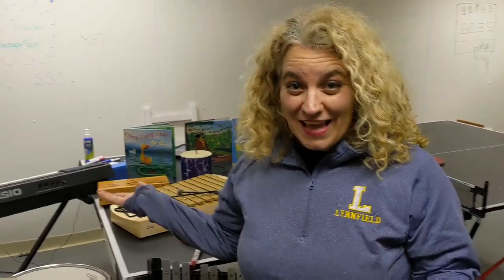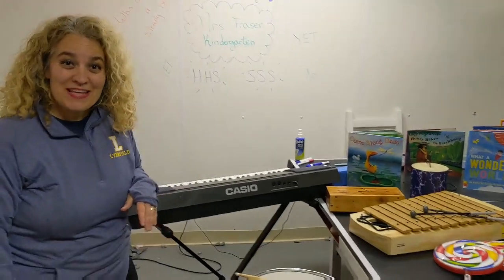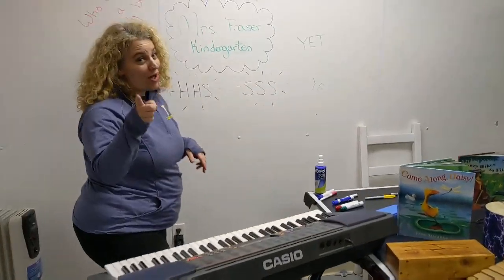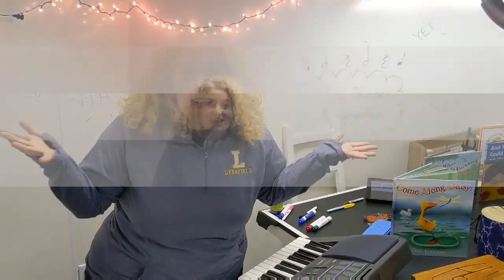I've sort of turned my playroom at home into my classroom. I have some instruments, some books, all sorts of things I want to share with you in the coming weeks. Today, we're going to be singing and keeping a steady beat. Do you remember all about a steady beat? Not too fast, not too slow, just a steady beat. All right, let's start!